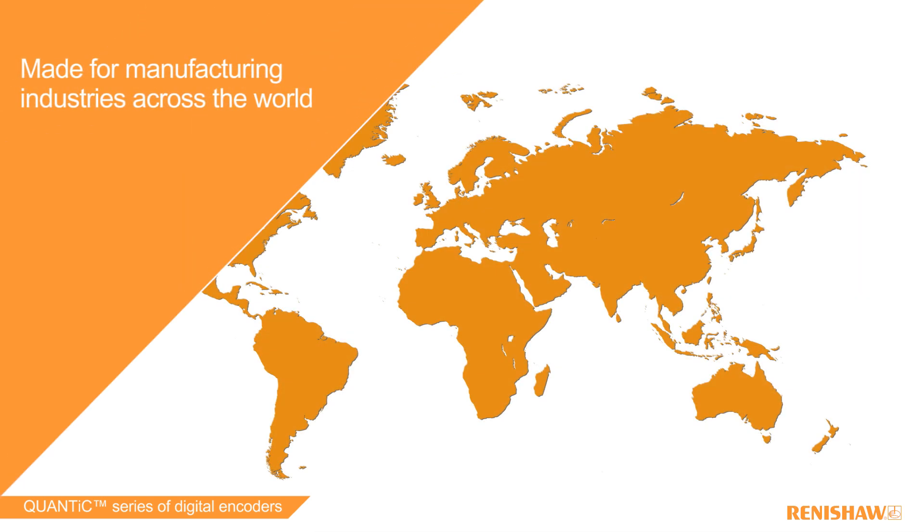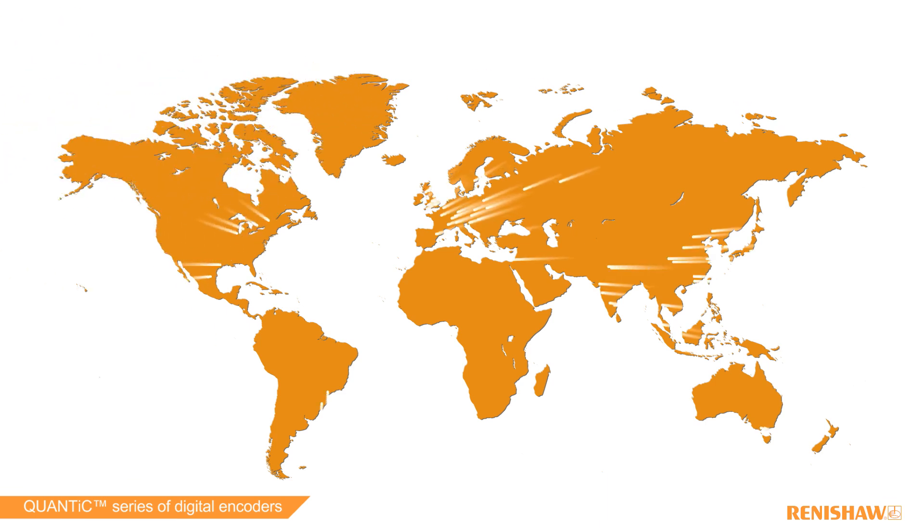QUANTIC is backed by a global sales and support network in 35 countries.